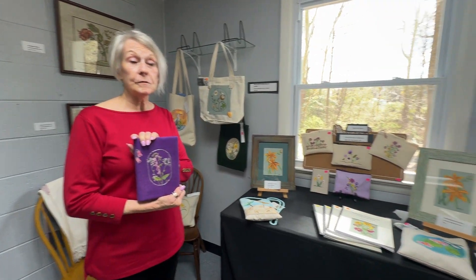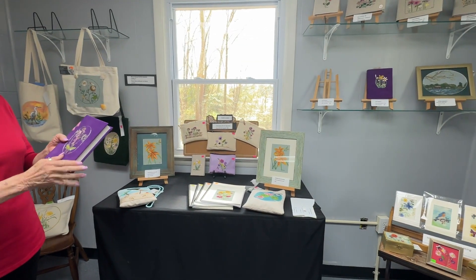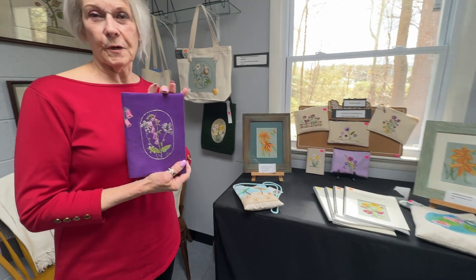Hi, this is Janice from the Art Center in Montrose, and today I'm in Ann's studio — Ann McCahill's Studio One — and she has some beautiful new sketchbooks.